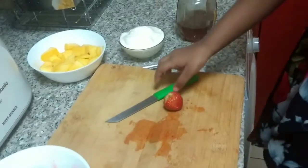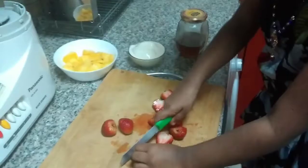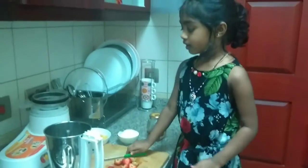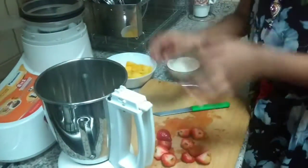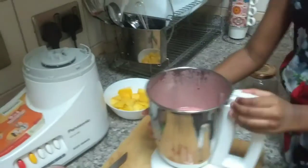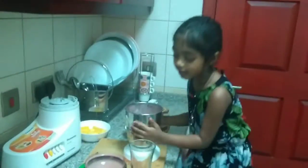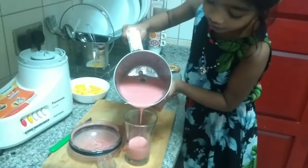I'm cutting strawberries. Now I'm going to make the strawberry puree. Now here we have the strawberry puree. Now we are going to pour it in a glass. We have to pour half.